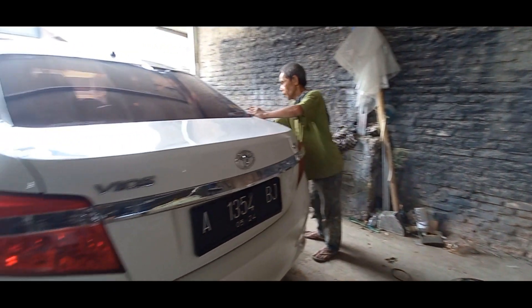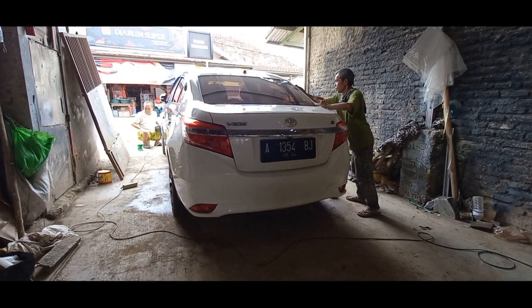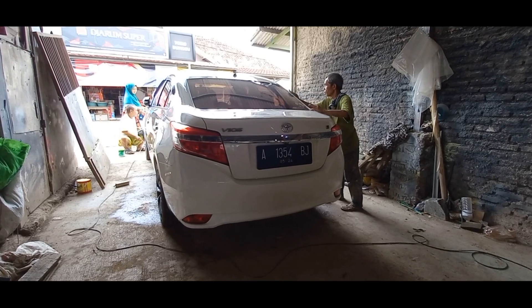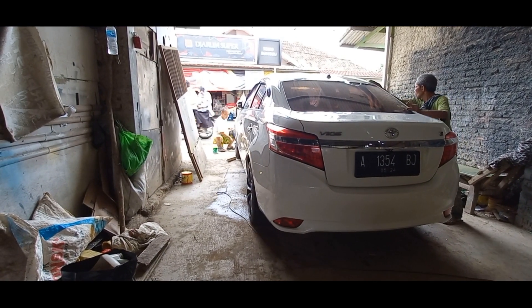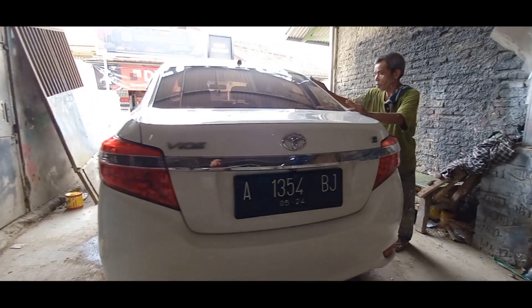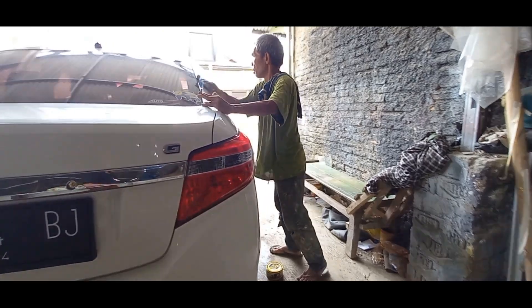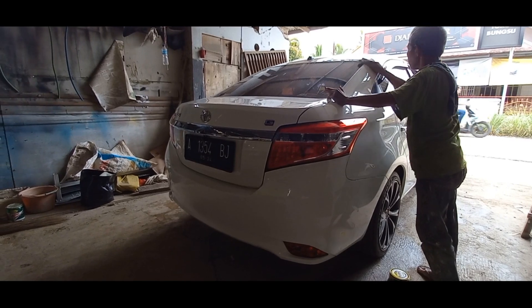Fungsinya poles ini yang pertama bikin kinclong cat. Terus yang kedua ngilangin permukaan kulit jeruk sisa semprotan kemarin. Karena ini untuk bagian depan di cat baru - bagian kap mesin, bumper depan, dan juga fender kiri kanan. Biasanya kalau cat baru dia ada kulit jeruknya, jadi kulit jeruknya dihilangkan.